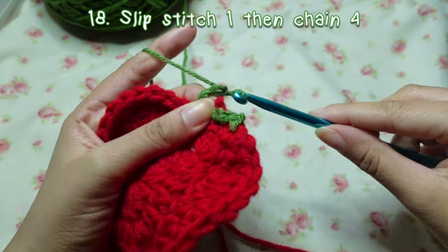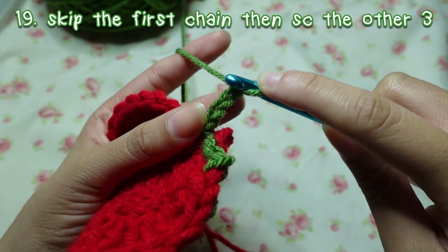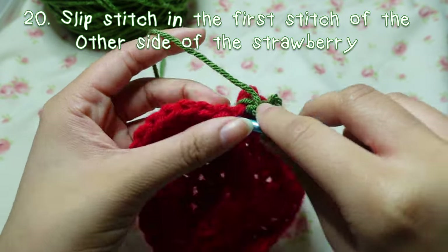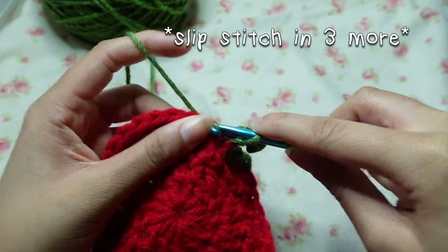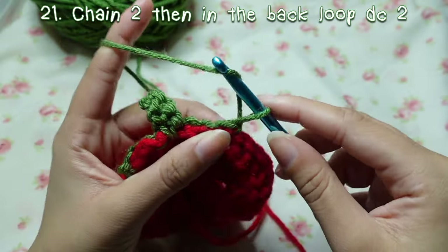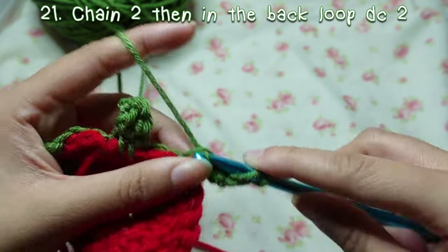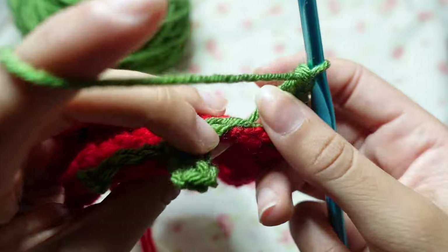Not pulling too tight, chain four. Skip the first one, go into the second one and single crochet, then the other two. Into the next stitch slip stitch, not too tight. Then slip stitch in three more. Turn your work, chain two. After you chain two, go into the back loop of that first slip stitch and double crochet twice to make our first leaf.